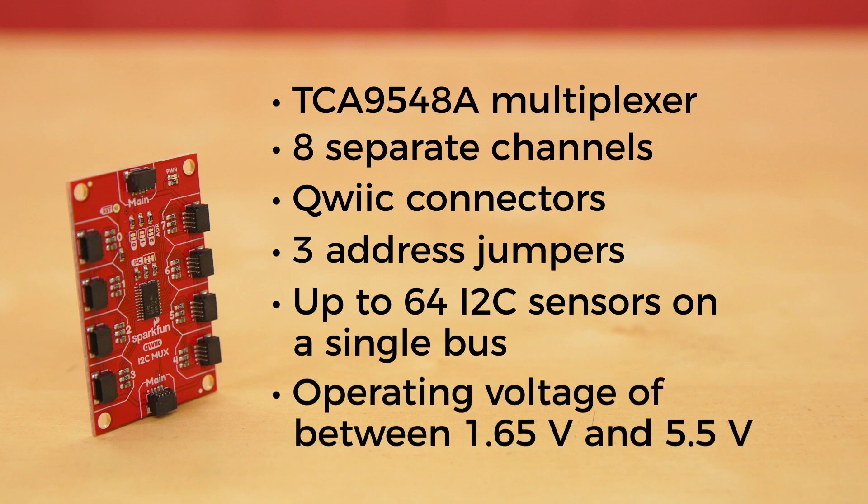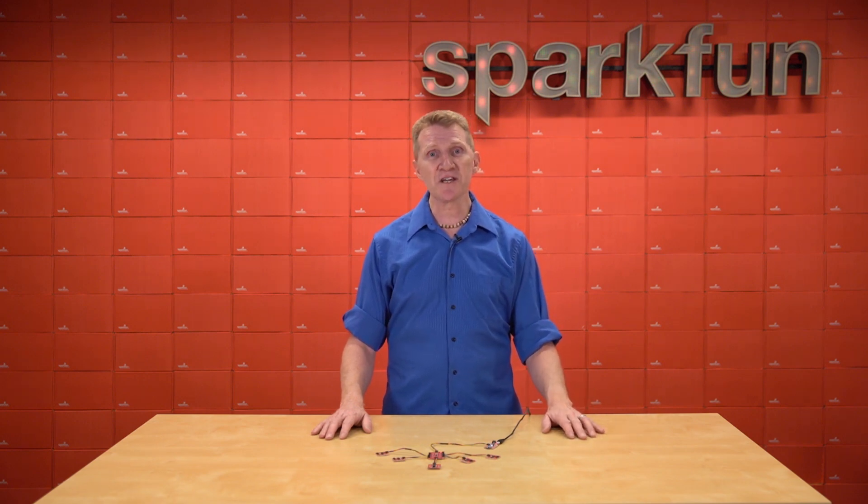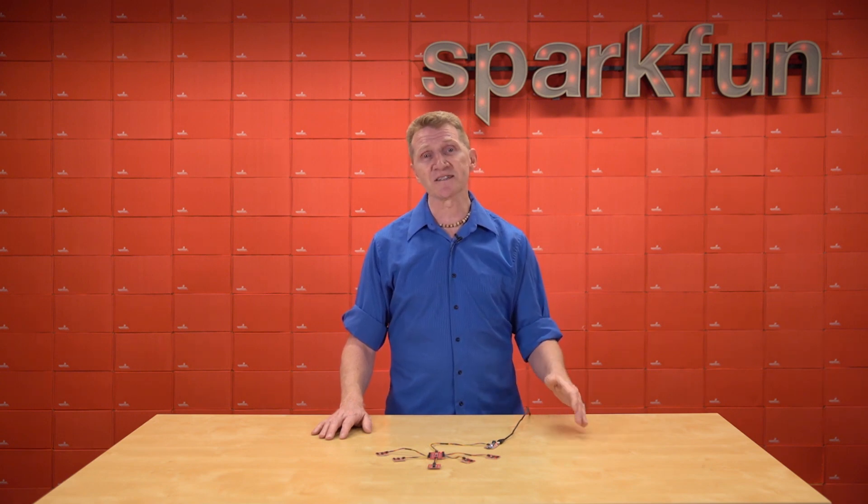It has an operating range of between 1.65 and 5.5 volts, but since the Mux Breakout is run completely via our QuickConnect system, that's managed. Cartoon Rob used humidity sensors in his example because the SHTC3 humidity sensor has a fixed I2C address, so if you needed to use multiples of that sensor, you'll need a Mux.